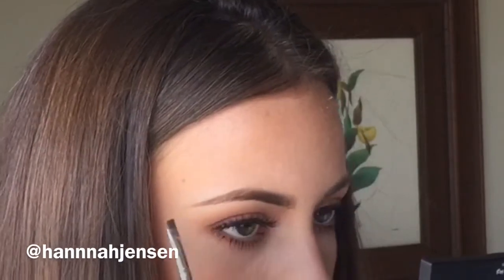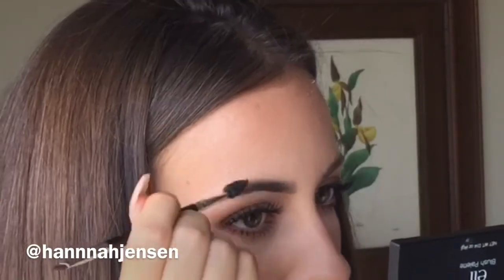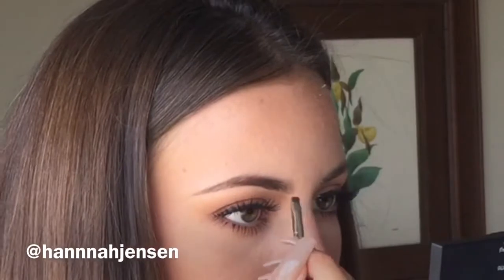The reason I do the beginning part of my brow last is because I put the least amount of product on that area.